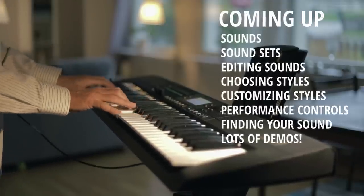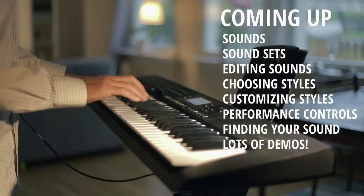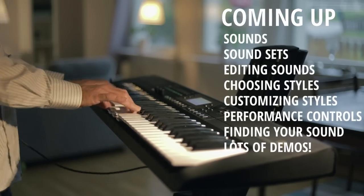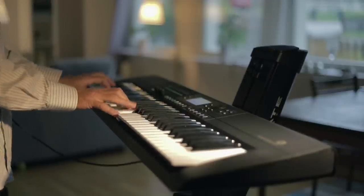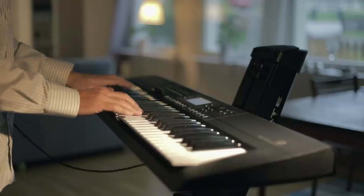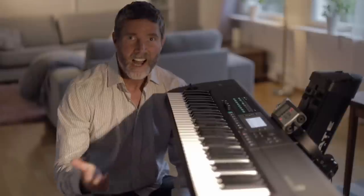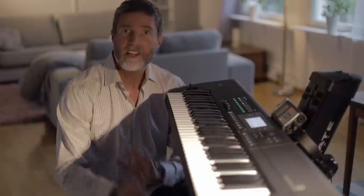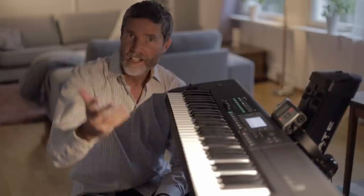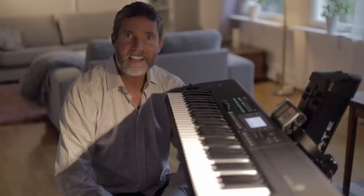Hello and welcome to Piano Shack with me Woody. This is the fun and friendly i3 music workstation and today I'm going to give you a tour of its features. I'll give you a quick tutorial to get you started and of course there'll be lots of demos, so let's get started.